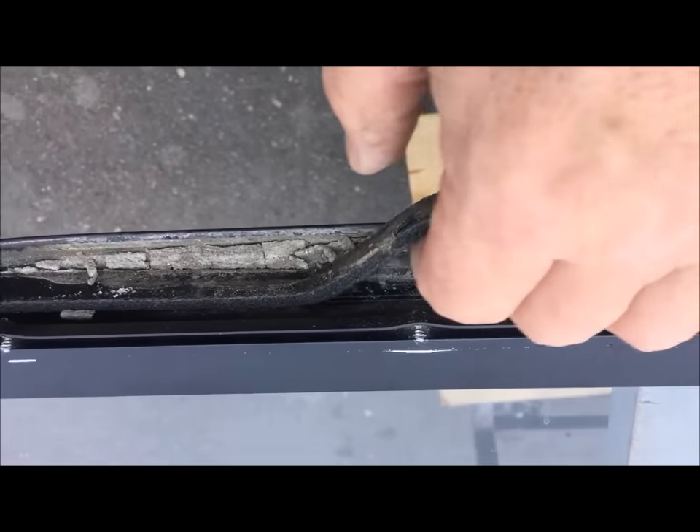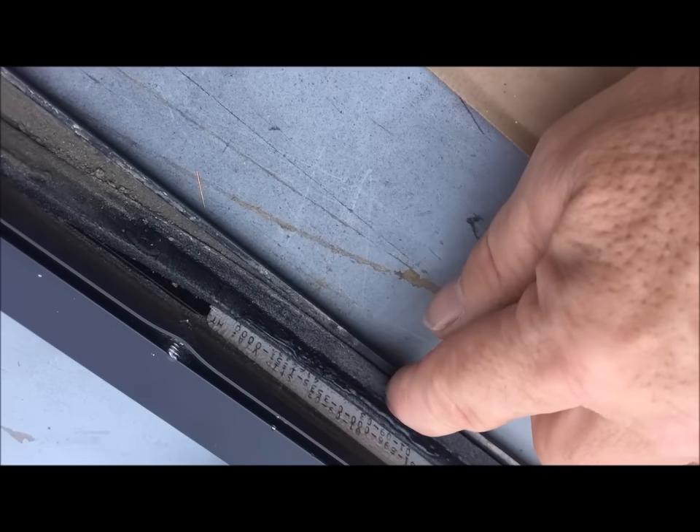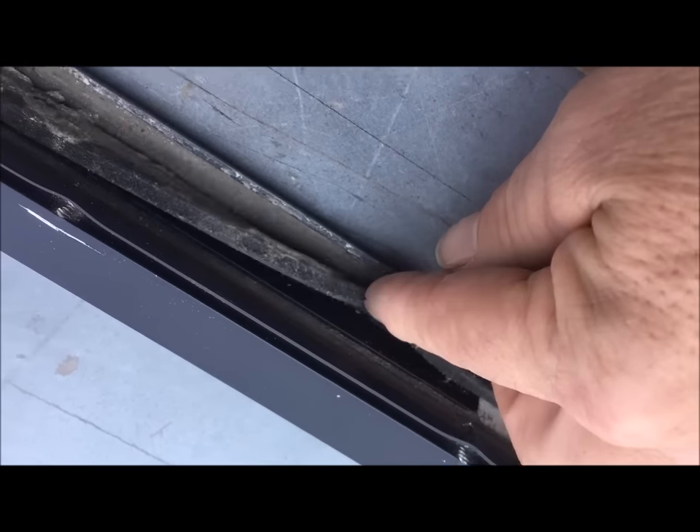You can plainly see that the gasket is in the wrong place on part of this window. This is where the gasket is supposed to be — against the flange that presses against the siding. Where the leak was is where the gasket was not in the right position.